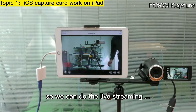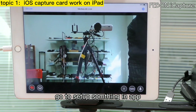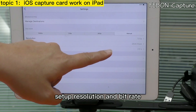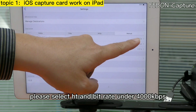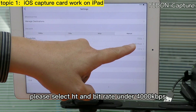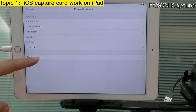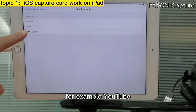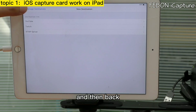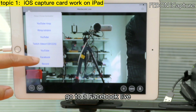You can do live training and set things up on the iPad. Set the resolution and the bitrate for Facebook Live — please select HD and a bitrate under 4000. You can also edit your destination, for example YouTube or Facebook, and then go to Facebook Live.